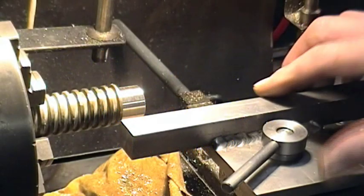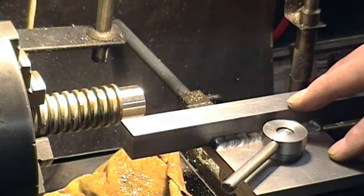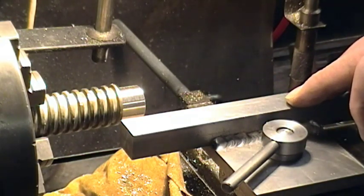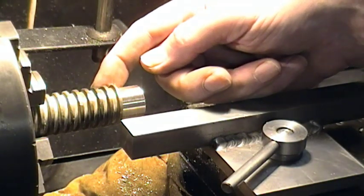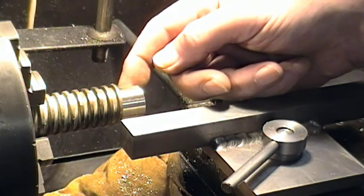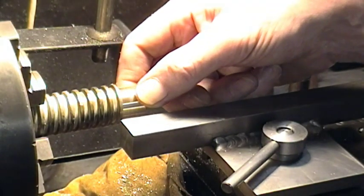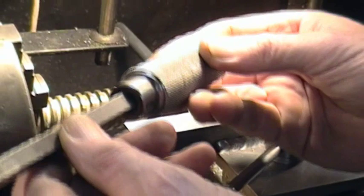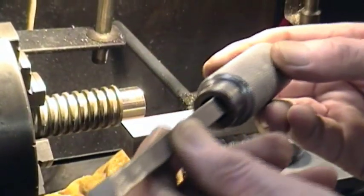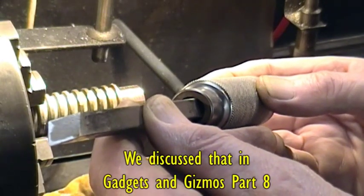Here we've got the very basic tool rest set up, fixed to the compound slide. The tool rest is set up parallel to the axis of the spindle. We've got a piece of scrap brass in here which came out of some big valve, and we've turned it down to about three quarters of an inch just to get some material to work with. We're going to use the graver, which I described at the same time as I did the tool rest.